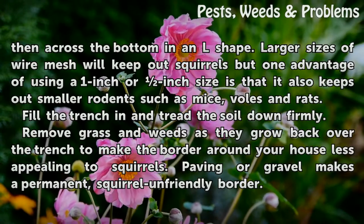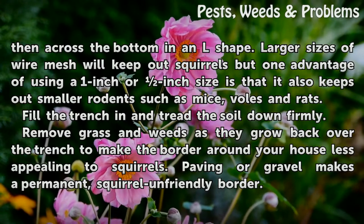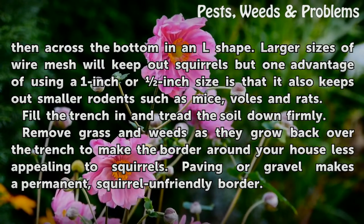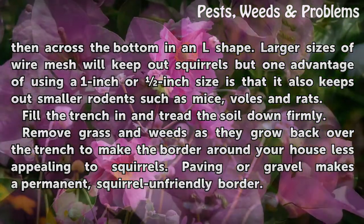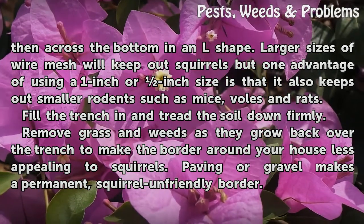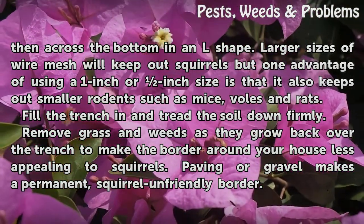Larger sizes of wire mesh will keep out squirrels, but one advantage of using the 1-inch or half-inch size is that it also keeps out smaller rodents such as mice and rats. Fill the trench in and tread the soil down firmly. Remove grass and weeds as they grow back over the trench to make the border around your house less appealing to squirrels.